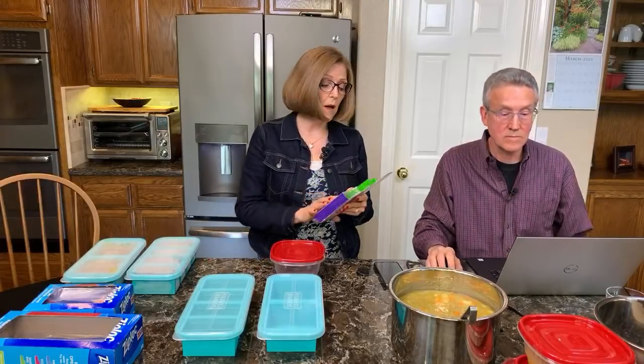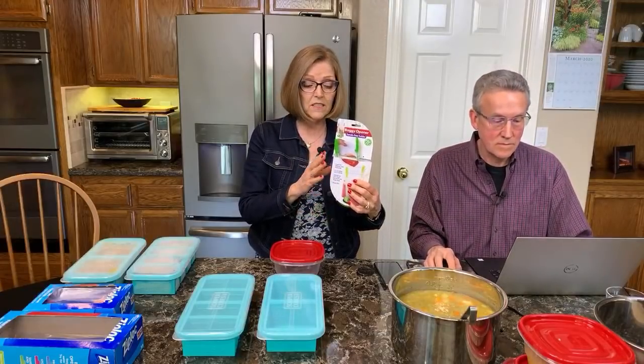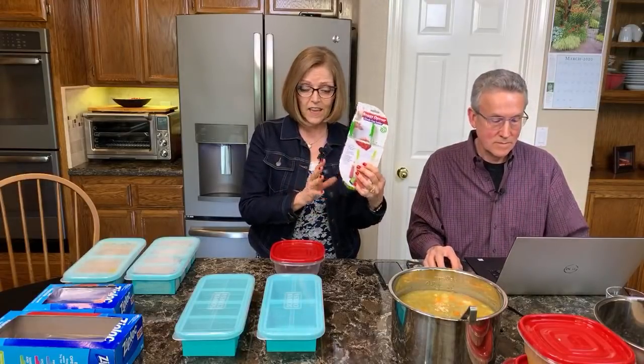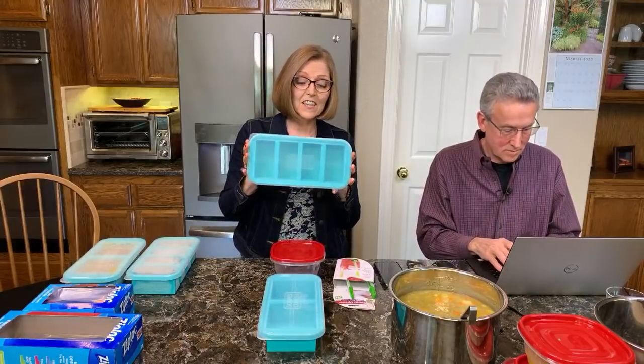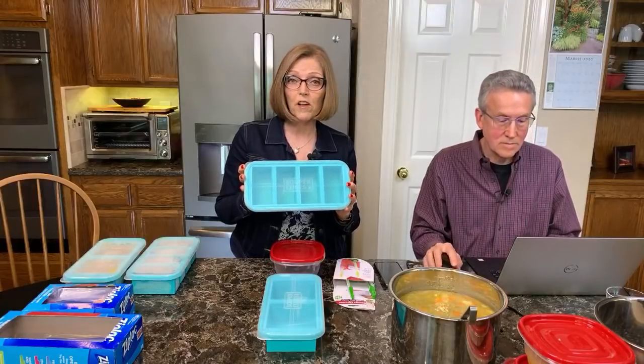Hello everyone! I'm just doing my final sound checks here to make sure you can hear us. So today we're going to show you some really fun new kitchen gadgets that we have — this baggy opener hands-free holder, and the Super Cubes. These are something brand new to us. We actually had two of our followers recommend these.